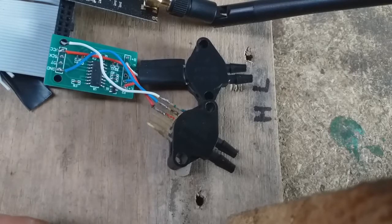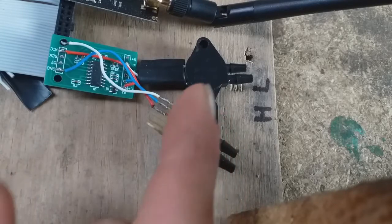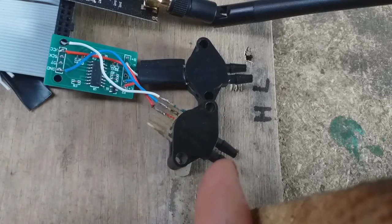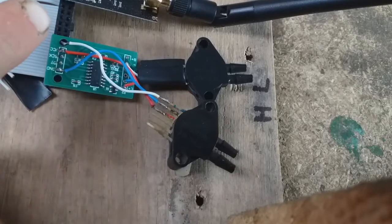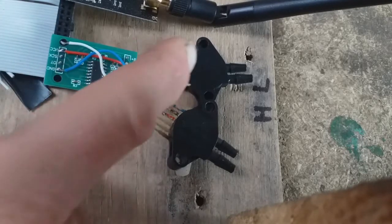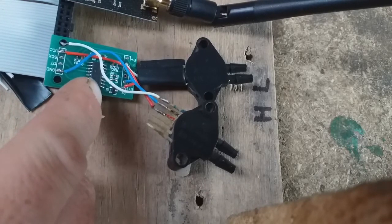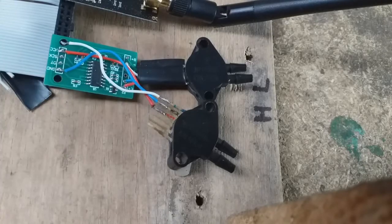I'll show you on the computer the output from these two — I'll connect them up to the same tube and same pressure. This one here is connected directly to the Arduino's ADC, and this one is connected up to the HX711 ADC which is then communicating with the Arduino.